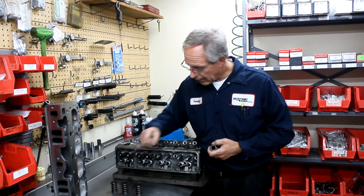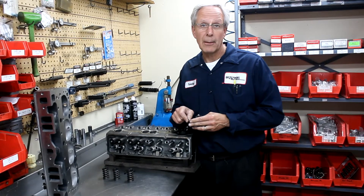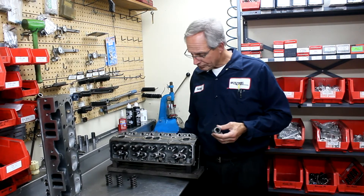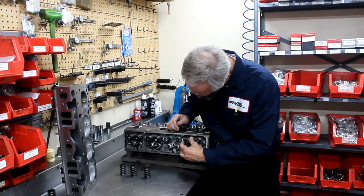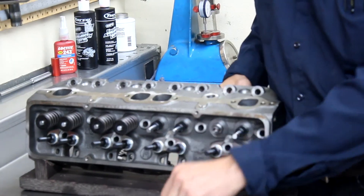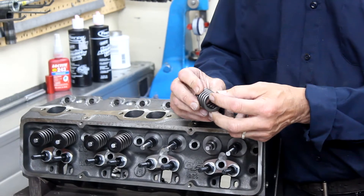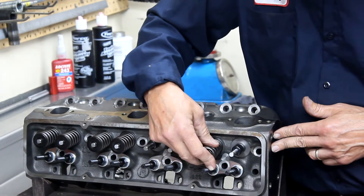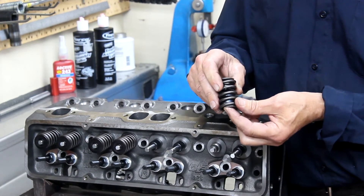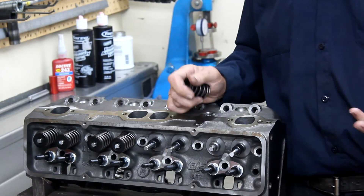The next thing we see on the warehouse heads is the locks are stamped — they're not machined. If you don't know a lot about locks, it's hard to pick up on that. The next major thing we see on the warehouse heads is that there's no spring hardened locator on the bottom of the spring. So there's nothing underneath the spring to keep the sharp edges from the dampener and the spring itself from tearing up the cylinder head. This spring locates fairly well on the bottom against the chimney, but as the spring rotates it's going to start to tear up that chimney. And where do those chips go? Those chips are going to go into your oil.